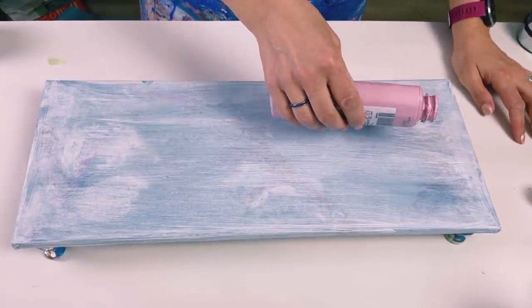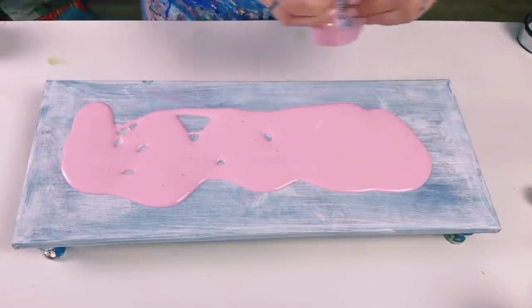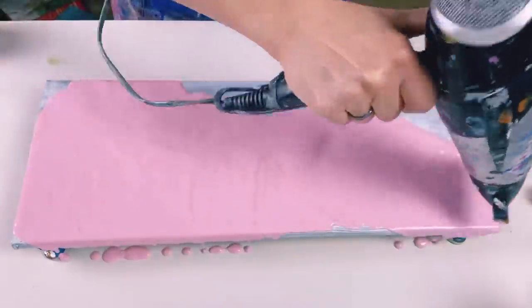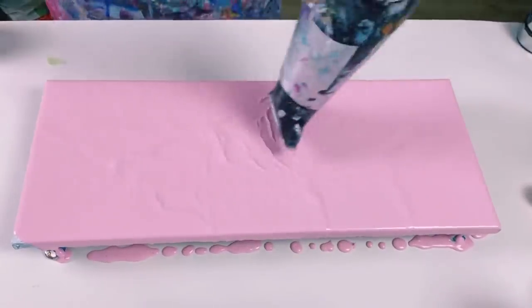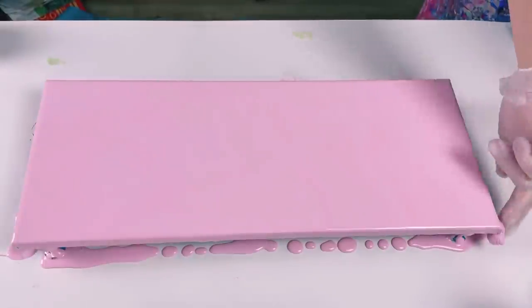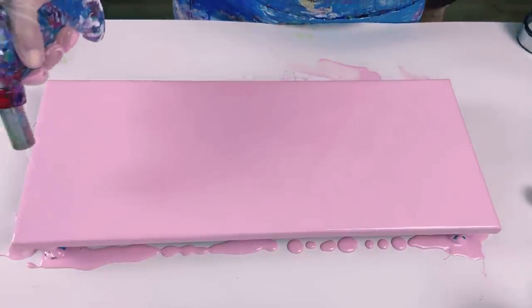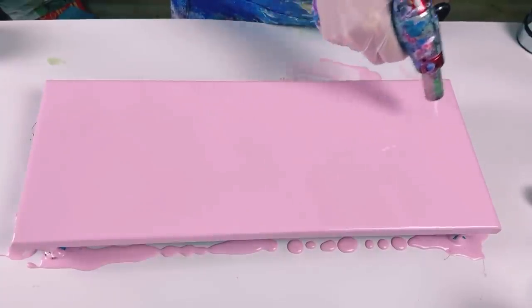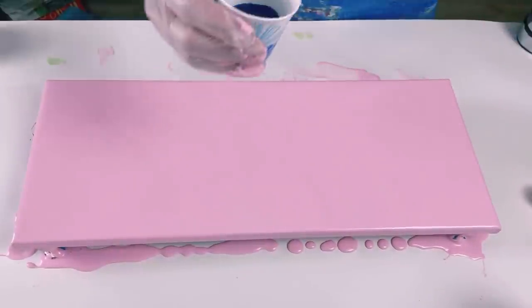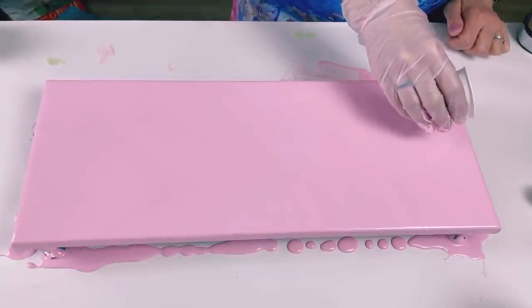I'm going to use the Persian Rose as the base color. I'll use the hairdryer just to blow this color across the canvas. Then I'm going to put some of the paint squares down first. I think I'm going to do a slight waviness in this — not too much, just a subtle waviness.